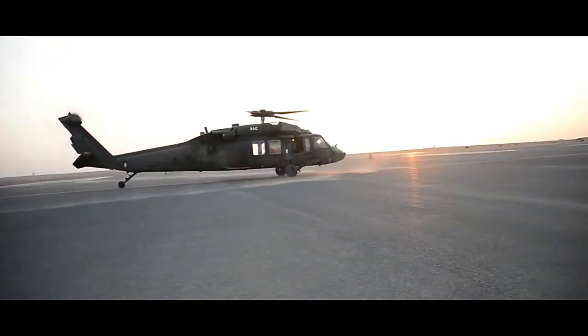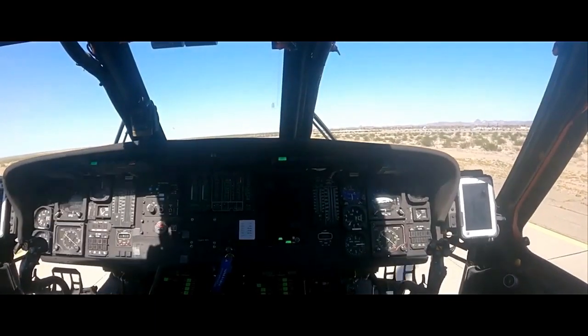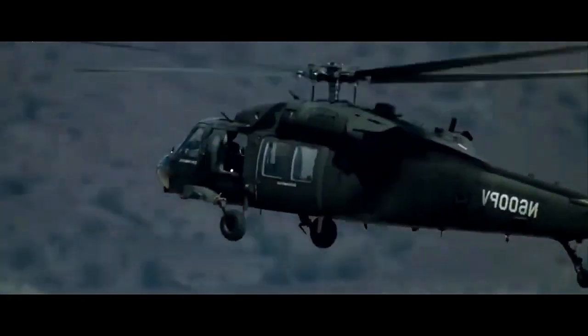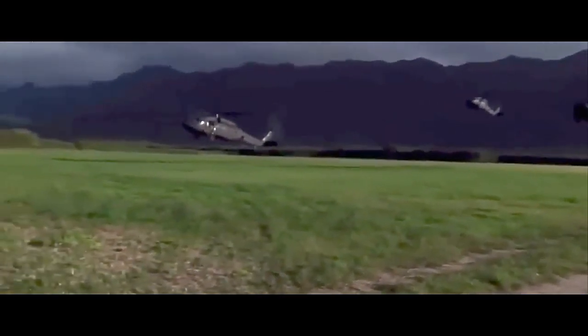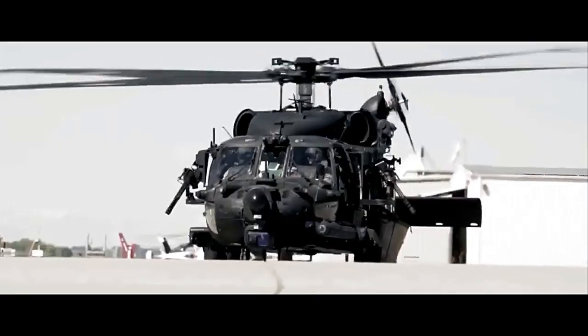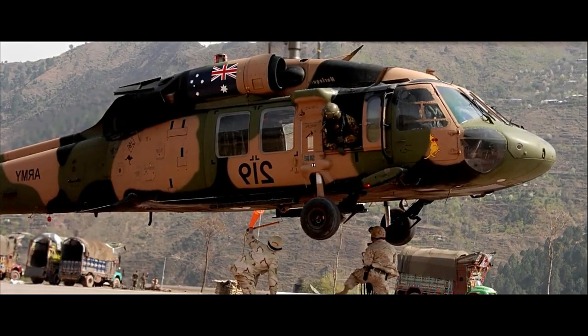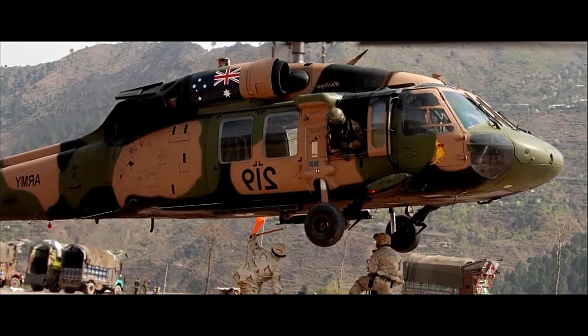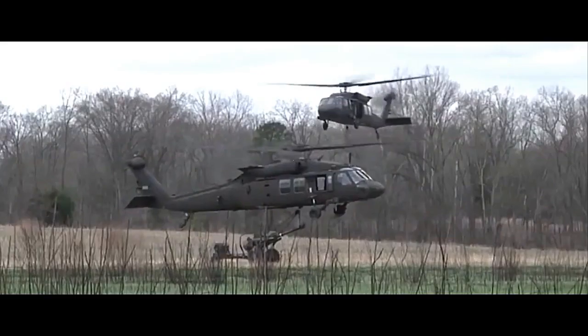As a result, the U.S. Army retired the EH-60A from its fleet, and it is no longer in operational use as of the last knowledge update in September 2021. In conclusion, the EH-60A Black Hawk was a pivotal aircraft in the history of electronic warfare operations. Its adaptability, cutting-edge electronic systems, and dedicated crew enabled it to serve as a critical asset for the U.S. Army during its operational lifespan.